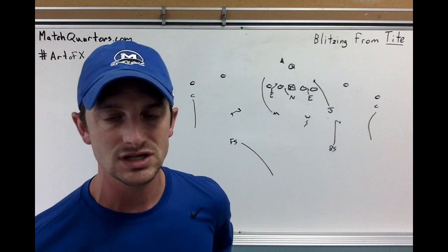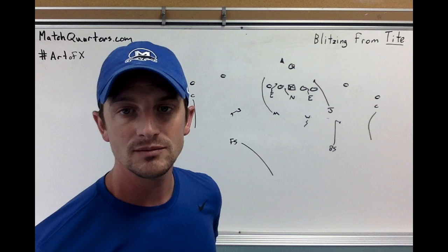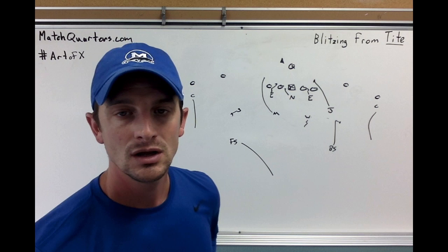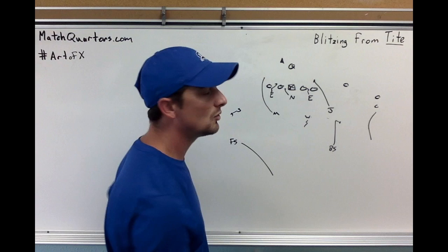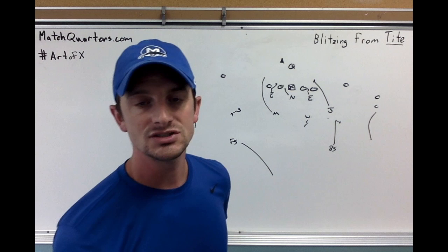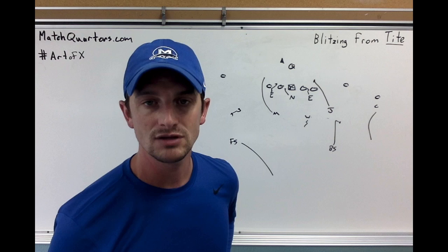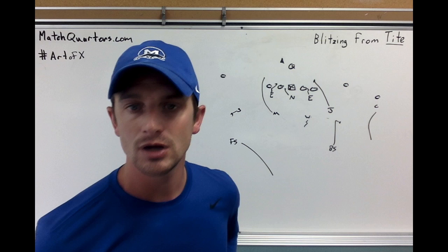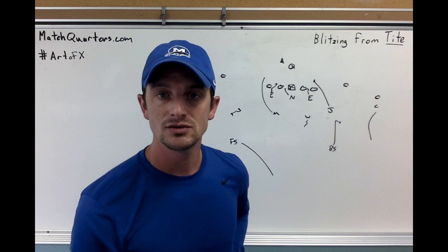Someone's got to take the back if it comes out, but in trap two coverage you're not really worried about the back because he's behind the line of scrimmage and everybody will rally to it anyway. Hopefully the ball is thrown behind the line of scrimmage and you've got two squat corners on either flat. If you feel more comfortable with cover three or cover one, the counter safety takes him, sam takes him, free safety is in the middle of the field, and will has the back. You can mix and match coverages for whatever fits your school or what you want that week.